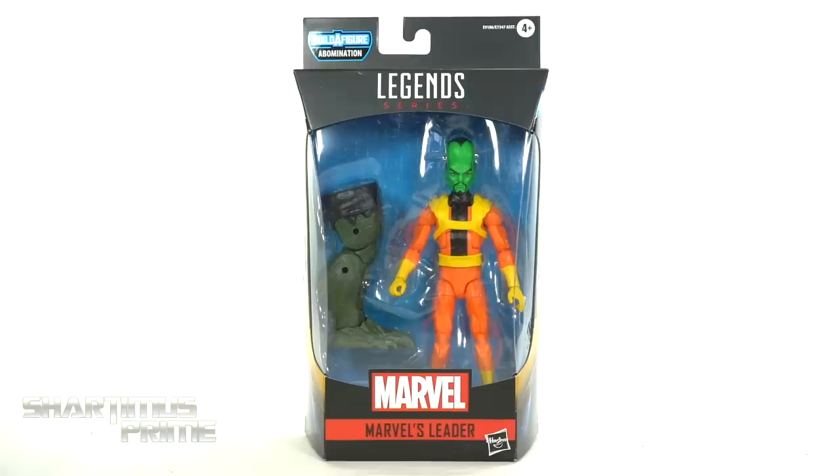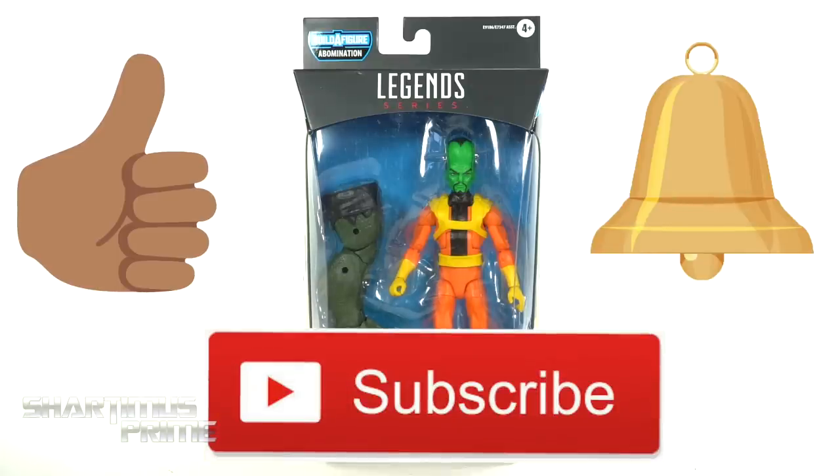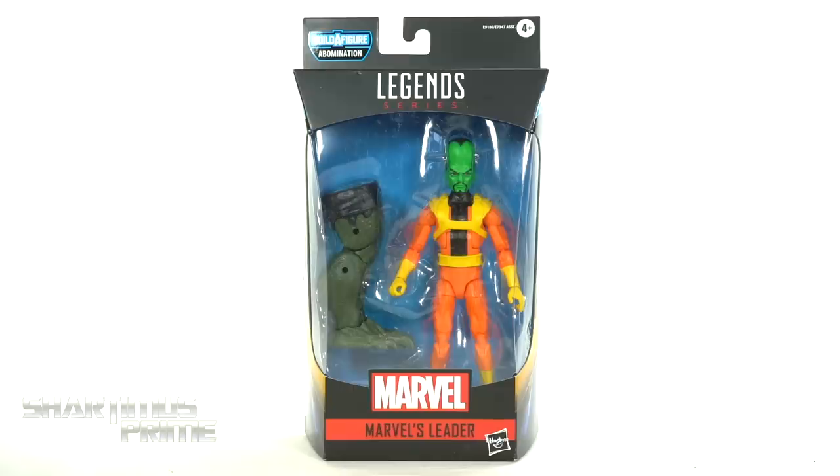And while you're down there, please go ahead and give this video a like and hit that subscribe button as well as the notification bell so you don't miss out on any of my reviews. A big thank you to X-Man87 for making this review possible — finding these out in the wild and letting me buy them off him. I really appreciate it, brother, thank you so much. Check them out, link in the description below.